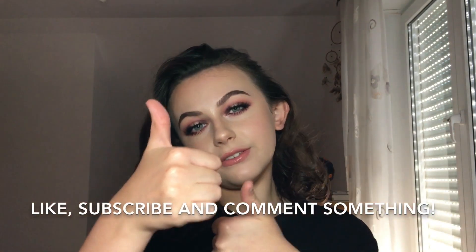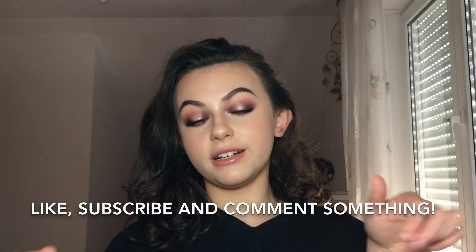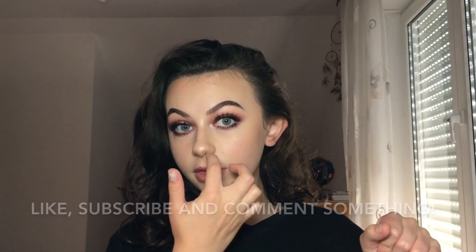This is the finished look! I hope you enjoyed it — if you did, you can like this video, subscribe to my channel, and comment, only if you want to of course. I'm also gonna link a recent video up here, and I'll see you next time, bye!